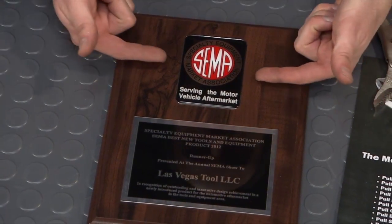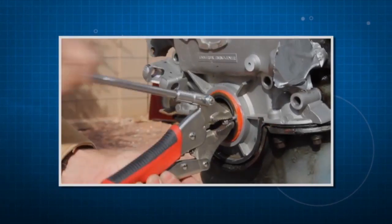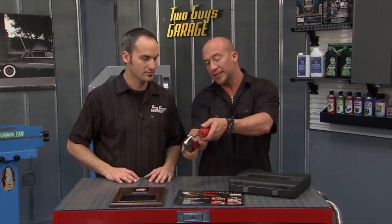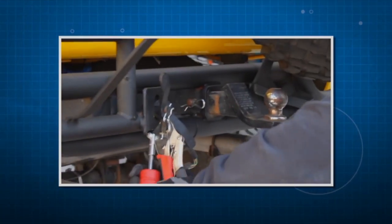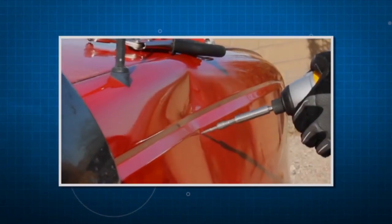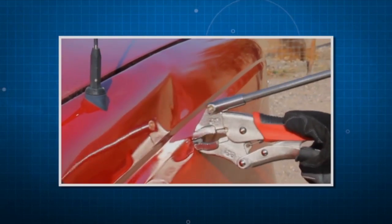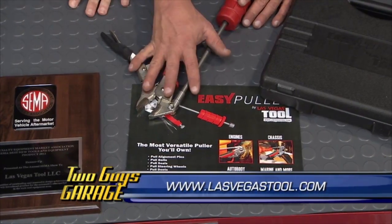Anytime you pick up a best new tool award at SEMA, you know you've got something cool. Las Vegas Tools gives us the Easy Puller — this thing really does it all. Whether it's cotter pins, bolts, seals — if you can grab it, you can pull it. It's got this hammer mechanism for suspension bolts — those big long six-inch bolts, just inch it out. With a dowel pin, alignment pins, your transmission and your block, anything like that — especially corroded, rusted bolts, even body work. You've got a stud gun, spray it across your dent, grab those guys and pull them out. It's a puller with a big grip on the end — that sucker's going to grab it and pull it. The Easy Puller from Las Vegas Tools.